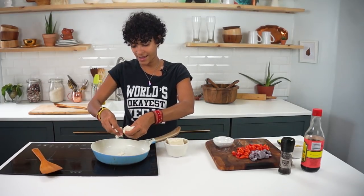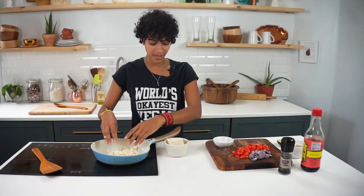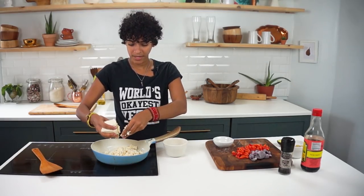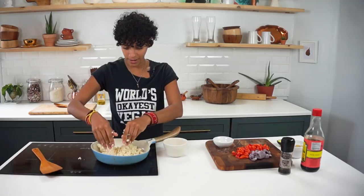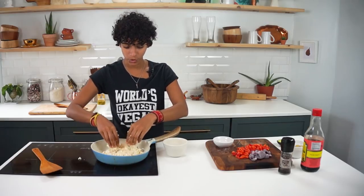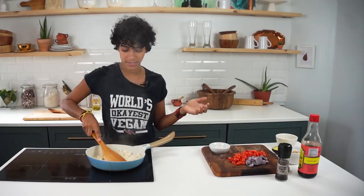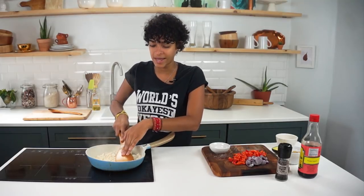We're going to start by adding tofu to a nonstick pan. You want to use a nonstick pan — I always like to use one when I'm making tofu, especially because I like to get it to the really dry point. All I'm doing here is crumbling up half a 16-ounce block of tofu into the pan. And I'm using a flat spatula to help flatten the tofu down.